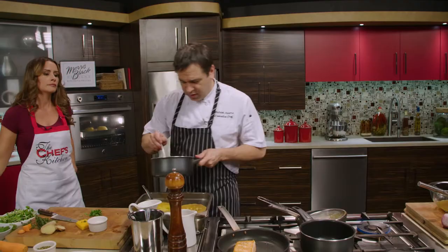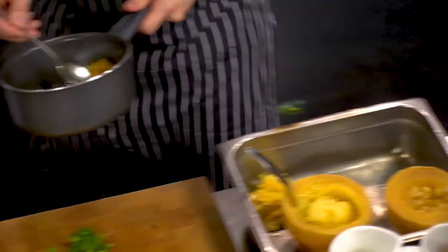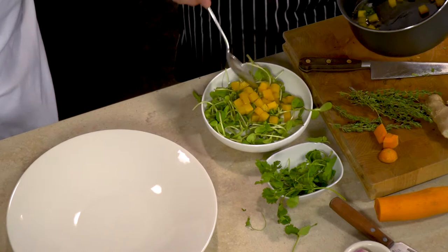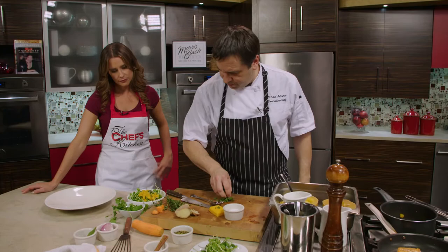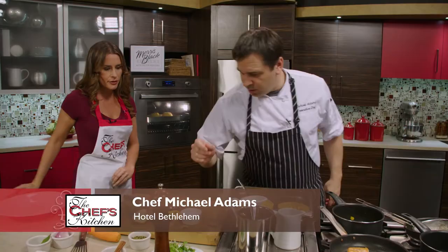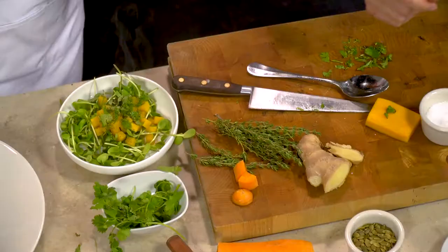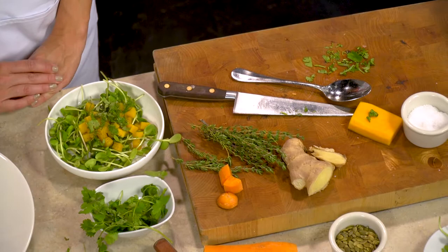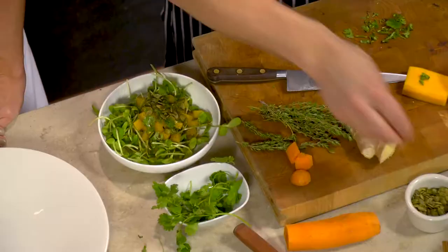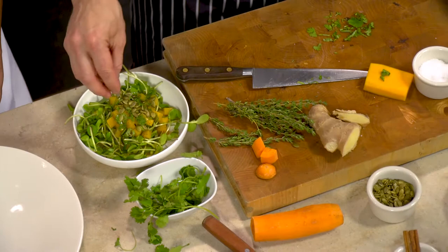We're going to pull the butternut right out of the water — right in there with the sunflower sprouts, which we're going to wilt a little bit. We're going to add the fresh cilantro — it's such a nice fresh complement to the curry. You can smell it the second it hits that hot butternut squash. We're going to dress it with the vinaigrette and add a few pumpkin seeds for a nice little bit of crunch. Then we take the spaghetti squash and compose the salad.